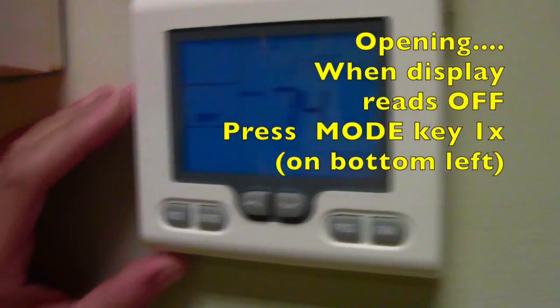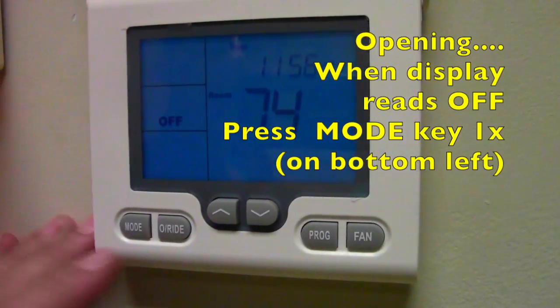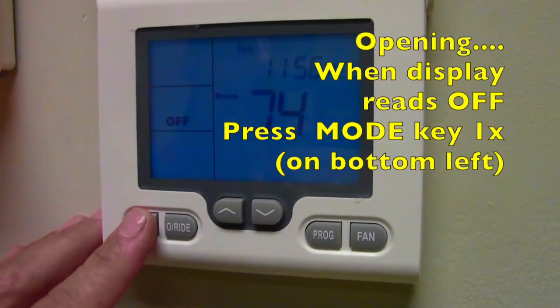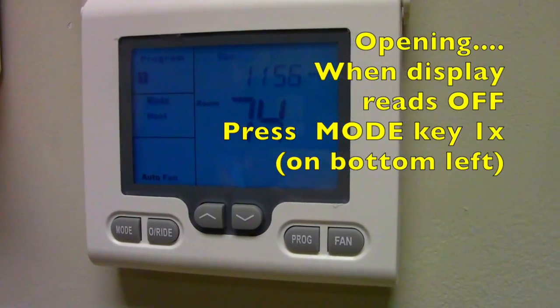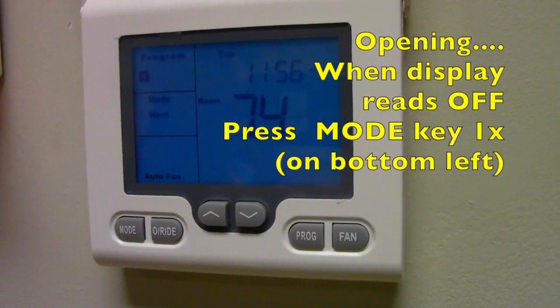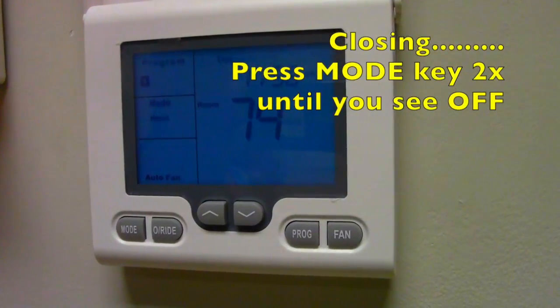For the morning desk staff, you will come in and you'll see the display reading off on the left side. All you need to do is press this mode key on the bottom left one time. It should read program one mode heat. That's all you have to do for the morning.